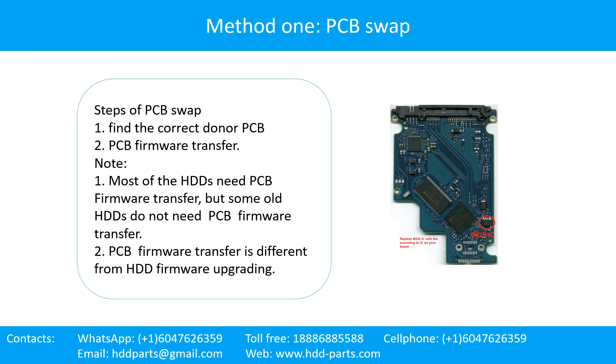A hard drive printed circuit board repair method 1: PCB swap. Steps of PCB swap. Step 1: Find the correct donor PCB. Step 2: PCB firmware transfer. Most of the hard drives need PCB firmware transfer, but some old hard drives do not need PCB firmware transfer.